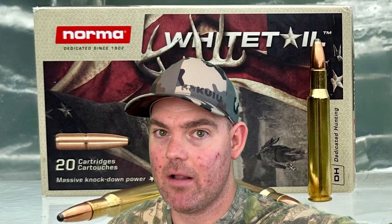Closing thoughts on the Norma Whitetail 150 grain out of a 30-06: I'm really happy with the performance. The velocity came in quite a bit under advertised, but that's not really a big deal for the type of hunting you're probably doing with it. For the expansion you get, the weight retention you get, and the penetration you get, I think it's a great combo for general deer hunting. Perhaps the best thing about Norma Whitetail ammo is how incredibly affordable it is — it's about the best-priced stuff out there where I'm at, so I'll be picking up some boxes for practice.